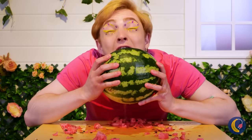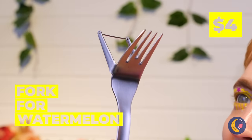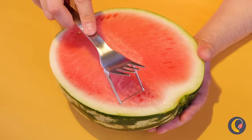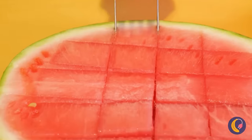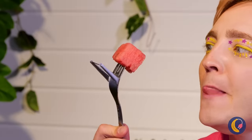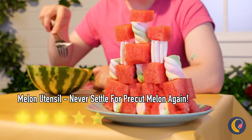There's got to be a less messy way of eating watermelon. And now there is — this utensil not only helps cube the melon for you, you can use the fork to eat it too. Or you can save the cubes for later. For stacking.